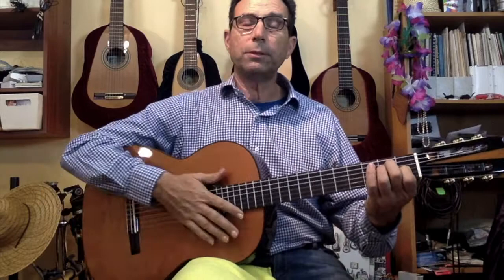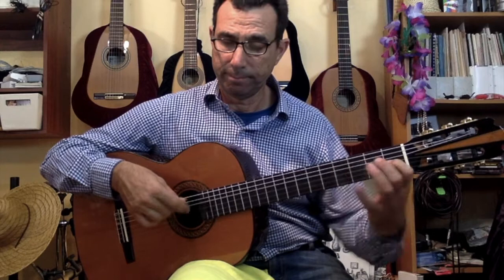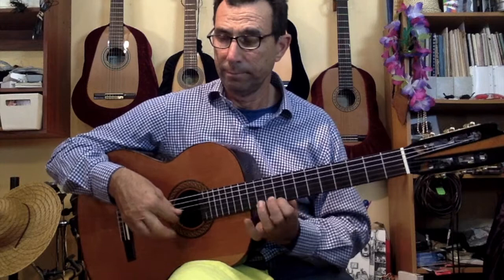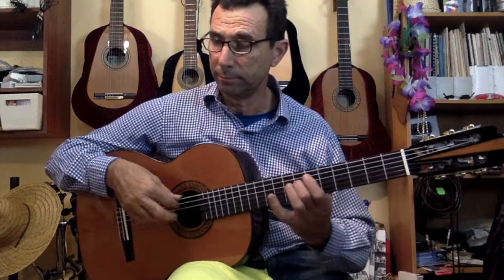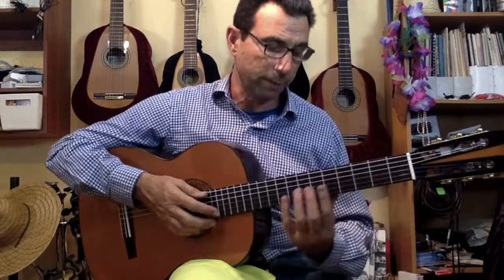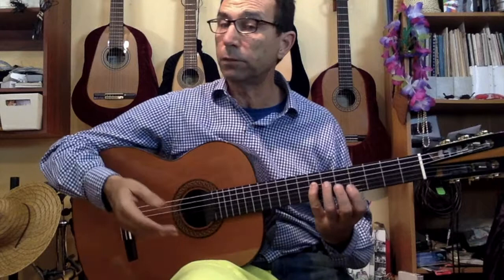I'm going to do a few scales for you to appreciate the sound in the lower and higher end. The balance is immaculate. By the way, I forgot to mention — a lot of overtones. I hope you can hear them on the microphone.